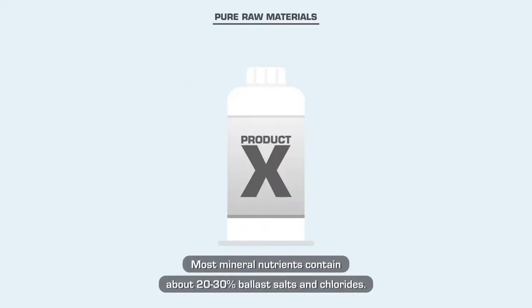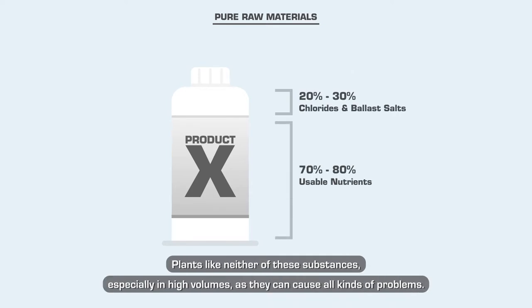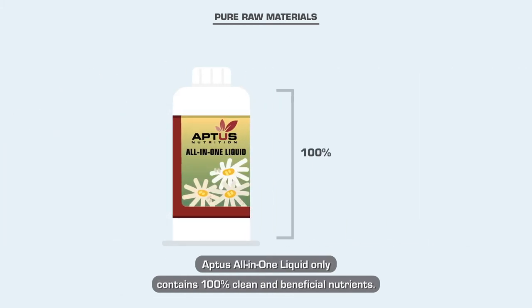Most mineral nutrients contain about 20 to 30 percent ballast salts and chlorides. Plants like neither of these substances, especially in high volumes, as they can cause all kinds of problems. Aptus All-in-One Liquid only contains 100% clean and beneficial nutrients.